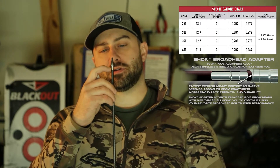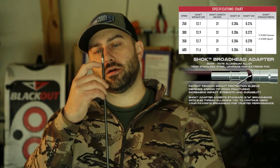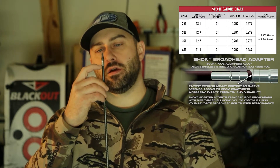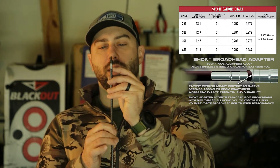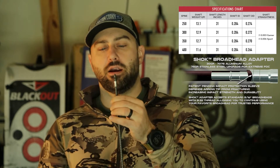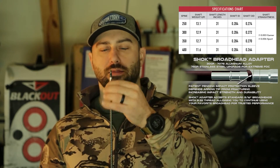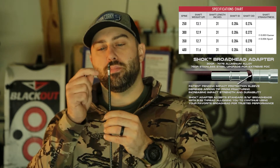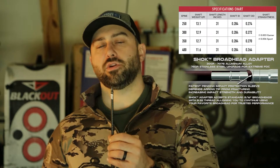It's also got a little outsert and a channel just inside that allows the arrow to slide in a bit — probably acts like a little collar there. It'd be nice if they had an optional collar for the outside as well to make it even more rigid, but this is a good step in the right direction for a factory insert. Very pleased with that.